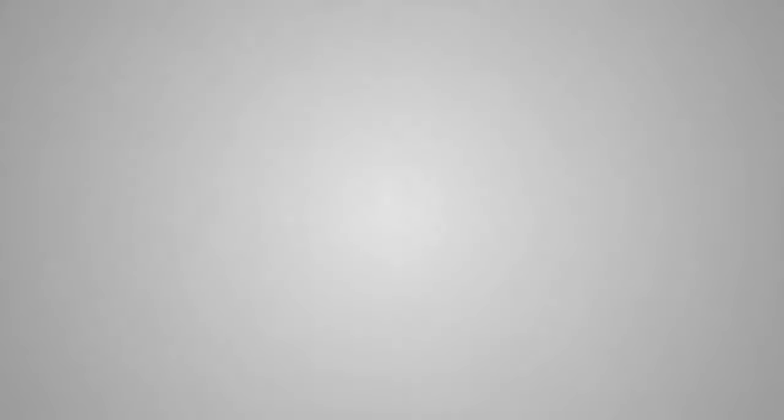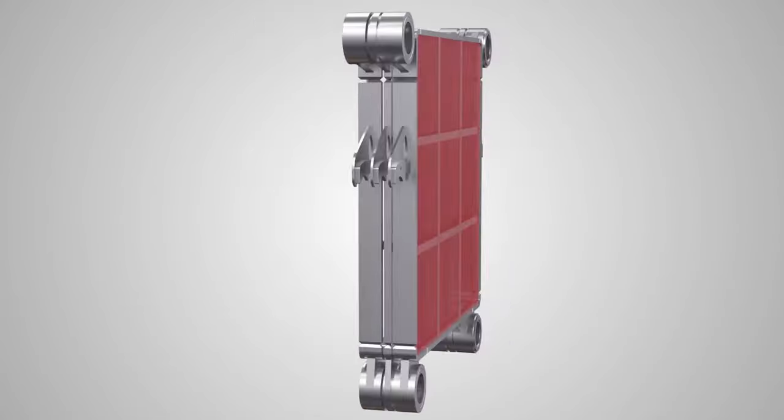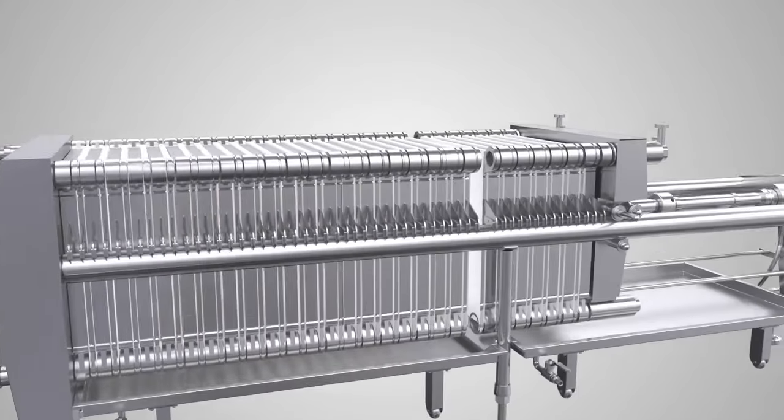The air vent helps avoid any air contamination as well as effective pressure development. The impurities are retained in the form of a cake on the sides of the frames. The sockets are provided with silicon rubber washers for effective sealing.